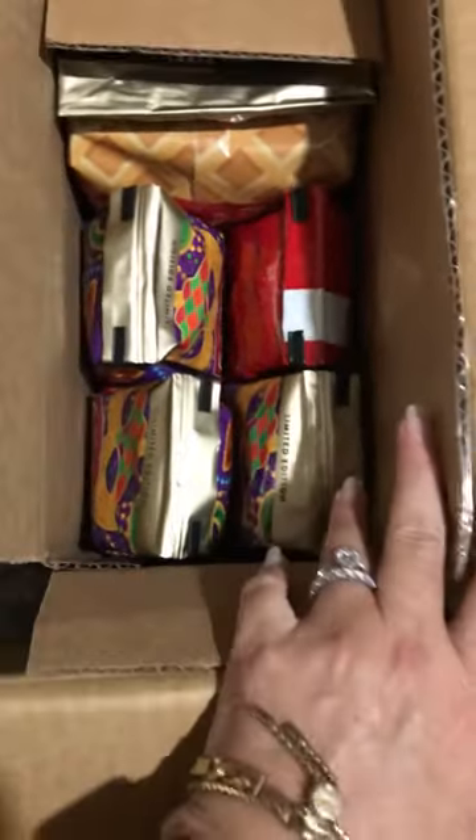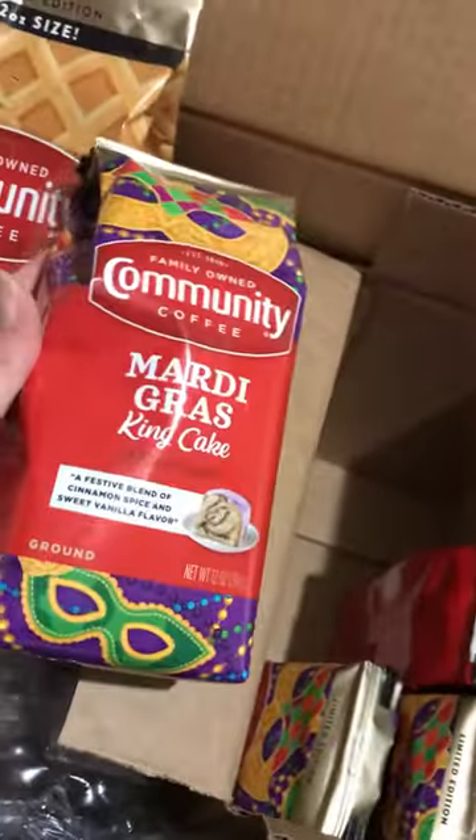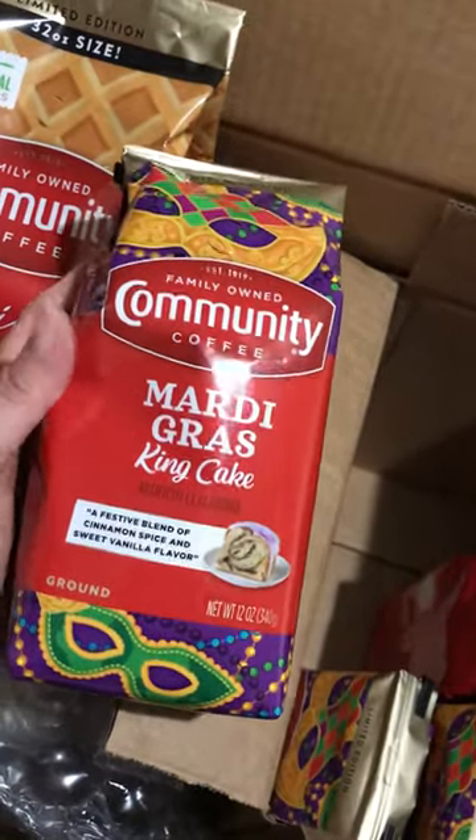I'm really excited that it actually came with a bonus of some giant bubble wrap — y'all know what that means. Here is the other coffee I ordered: a really giant 32-ounce bag of vanilla waffle cone, and my bags of Mardi Gras King Cake coffee.